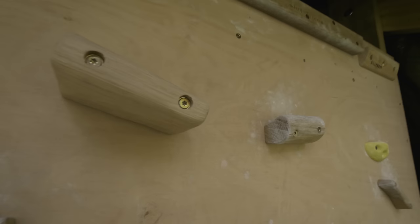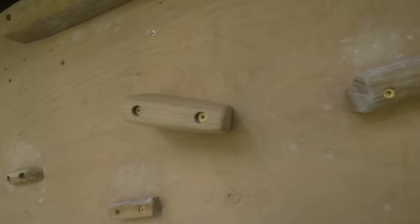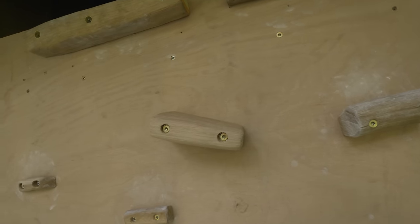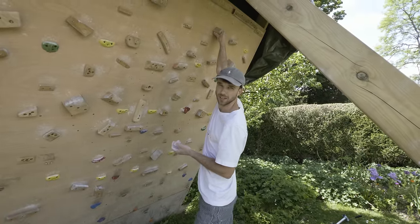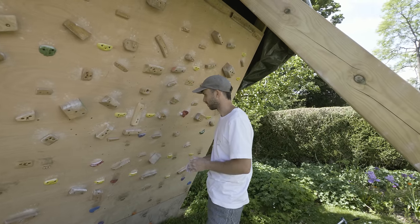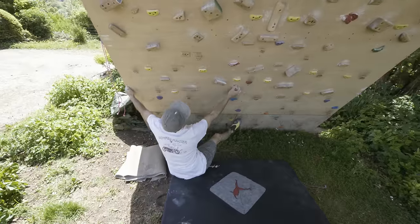There she is — pretty big, it's quite cool, quite happy with that. I'm going to grab the shoes and have a little go on it. What I thought I'd do is try and set a route that uses this hold, try and make it quite hard, just to see if it's actually a decent hold or if I've just made a complete dud. Let's give it a go.